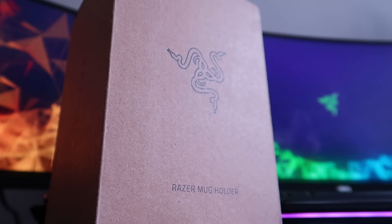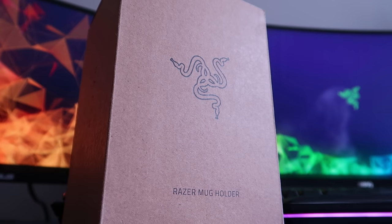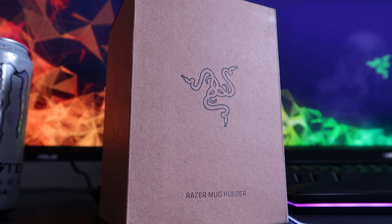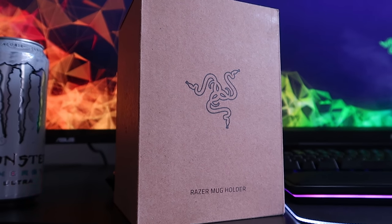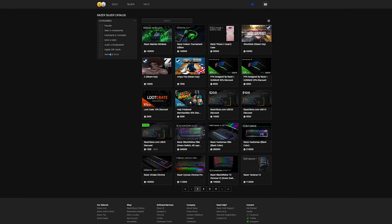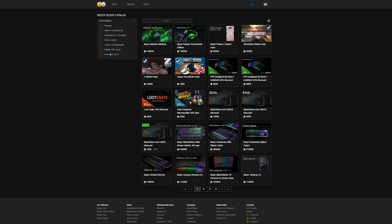We have a product to kind of complete the collection here. This is none other than the Razer Chroma mug, or the Razer mug holder. It has Razer Chroma integration — it's an RGB Razer mug. You can't even buy one of these products online. They're not available on the Razer store. They are sometimes available on Razer's ZSilver store, which is like Razer's currency that they have, and you can buy stuff with it. One of the items you can buy sometimes is the Razer Chroma mug holder.